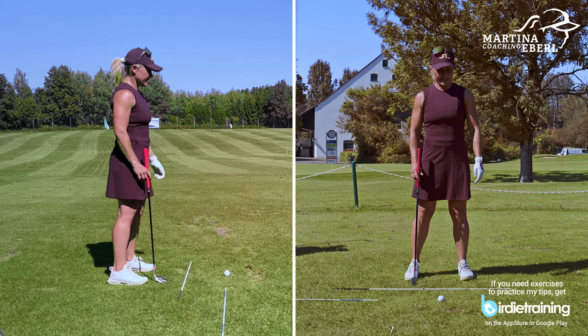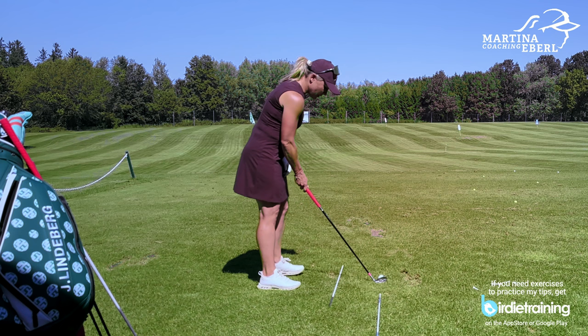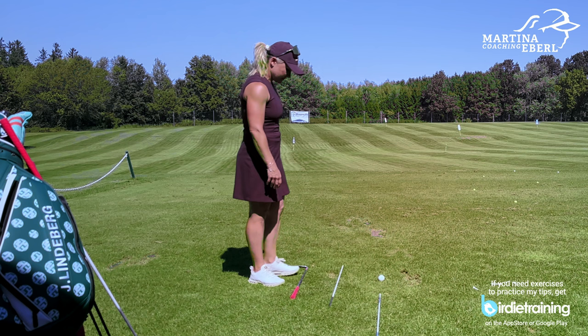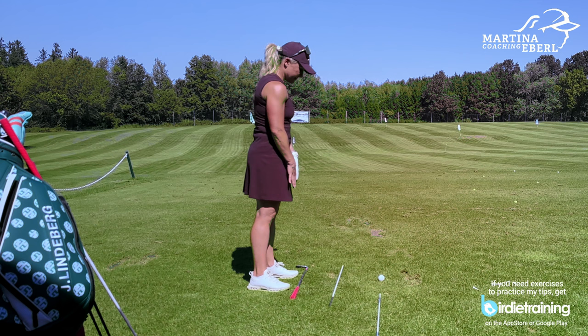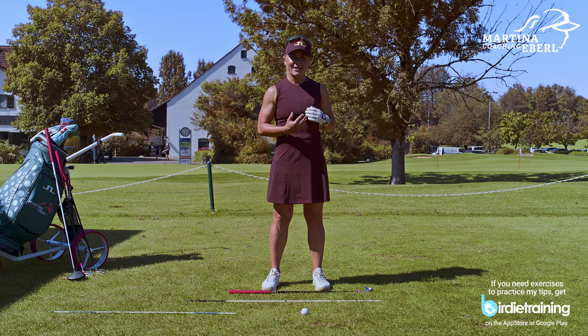What you have to remember — and you can see it from this angle better — you have a target line of the ball and you actually need to stand parallel to that. If I put down my club now, I want to have my stance, my feet, my body, my shoulders a tiny bit open — or rather, left. The picture needs to be: I need to be a little bit left of the target line. It's not much at all.